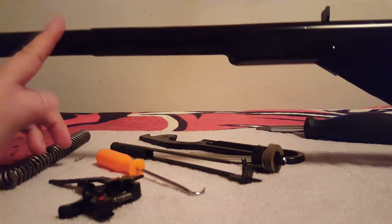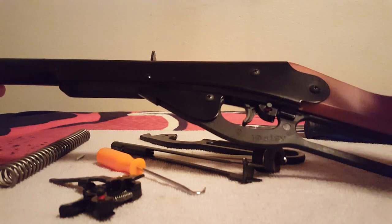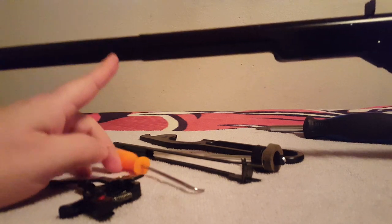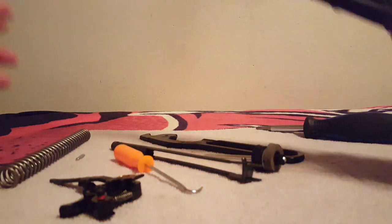Today we're going to go over the difference between a BB jam that's in your breech and a plunger jam, also called a dislocation. People are still confused, especially young shooters, so let's simplify: BB jam, plunger jam.